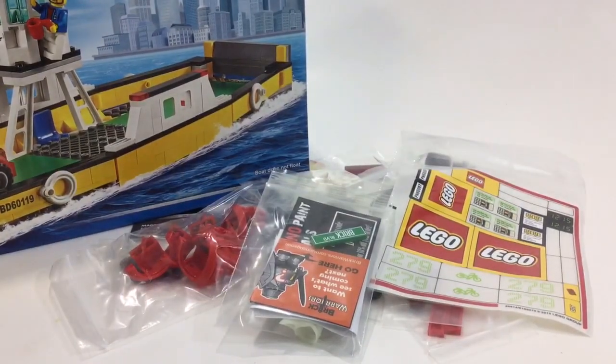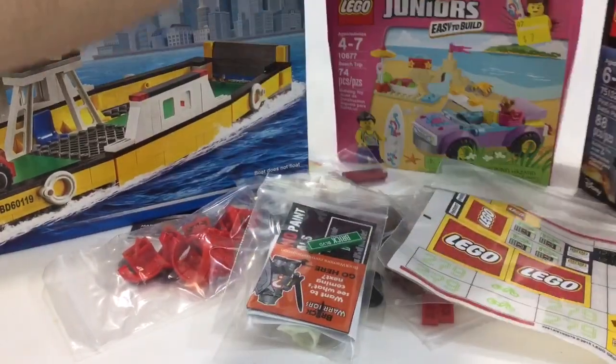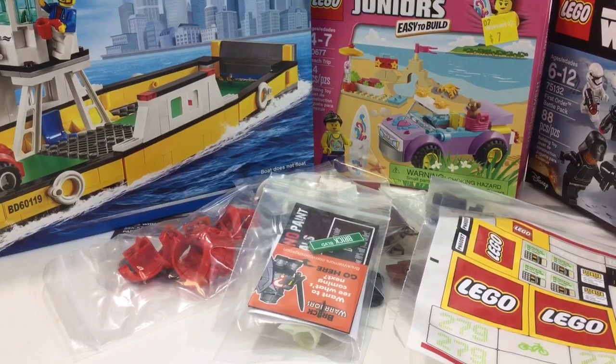I got the boat, the trolley, the Star Wars set, and the beach set — so that'll do it for this Lego haul guys. Let me know what you think, hit the thumbs up, and I'll see you in the next one. Bye!